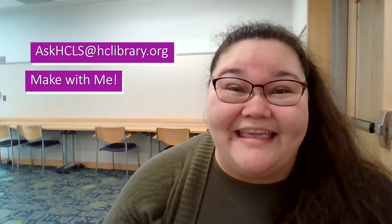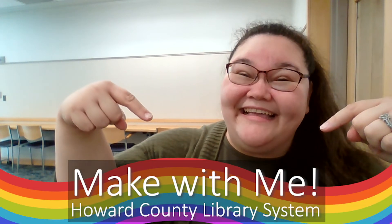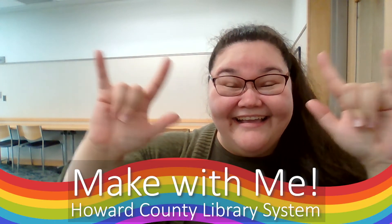I always enjoy making things with you and I hope I'll see you next time for more Make With Me. Bye! See ya!